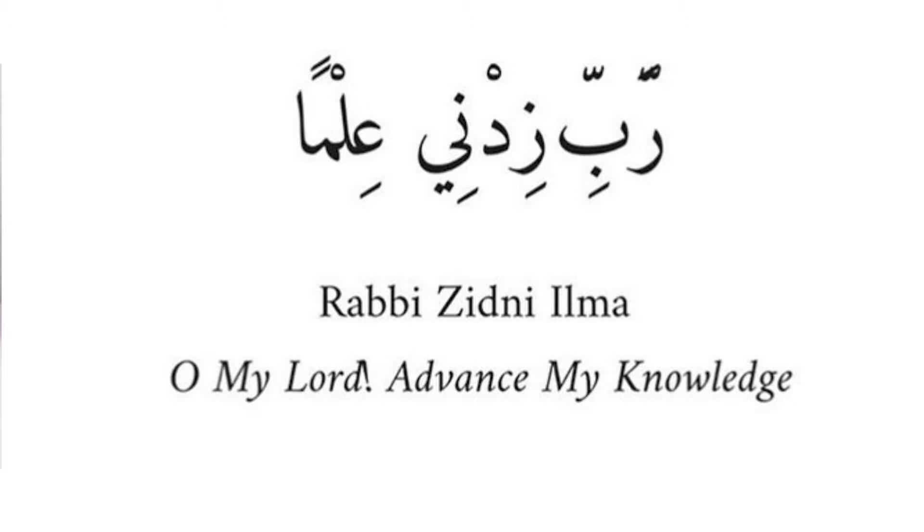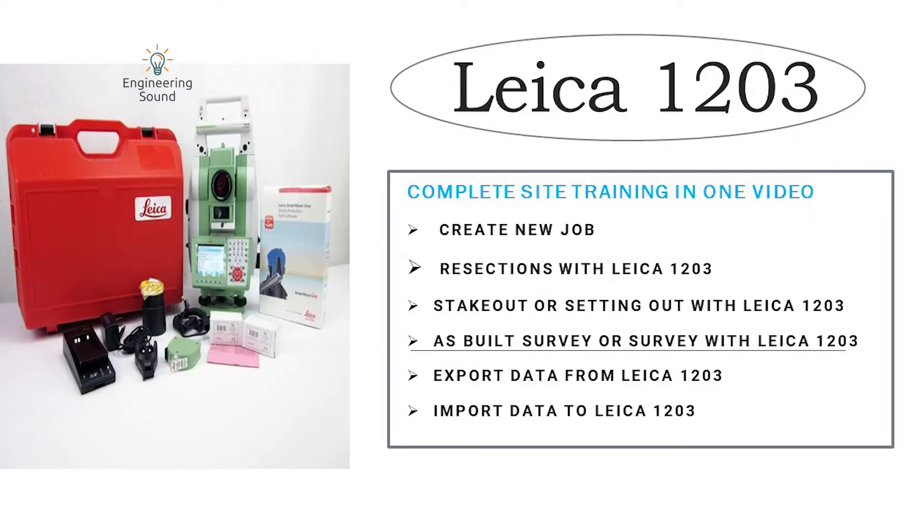Hello, welcome back to Engineering Sound. In this video tutorial I will explain the Leica TS203. In the first part I will explain how to do job setting and resection with the Leica TS203, and in the second part I will show how to do stakeout. In the third part I will show how to do as-built survey with the Leica TS203.